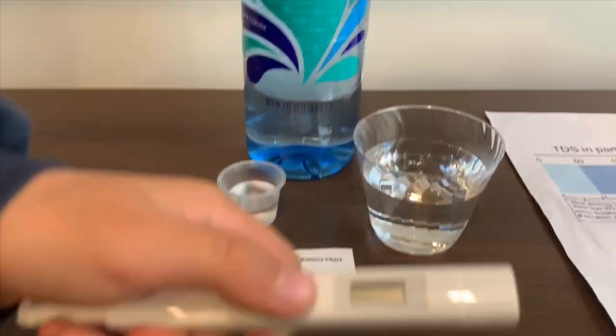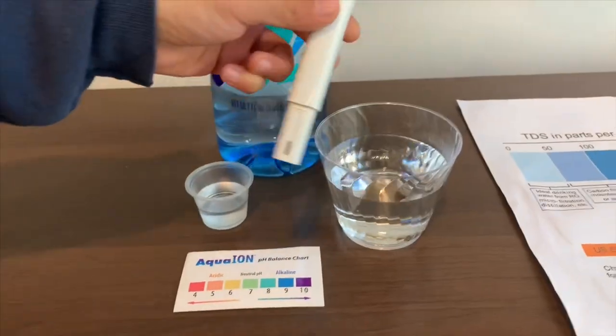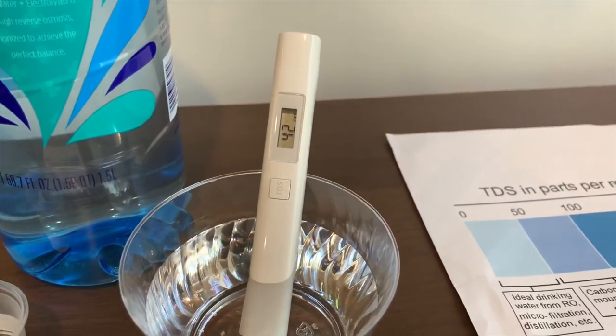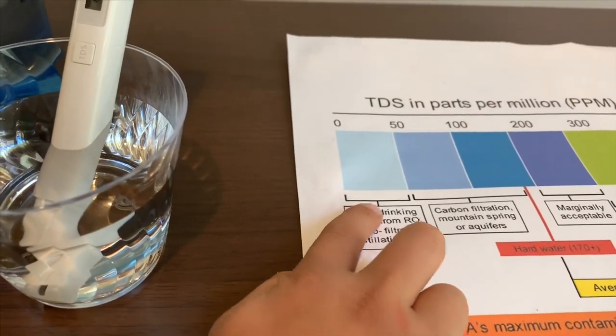Turn on the TDS tester, make sure it says 0, and put it in. It's at 42. That is ideal drinking water.